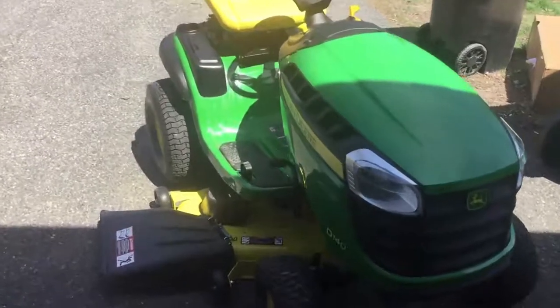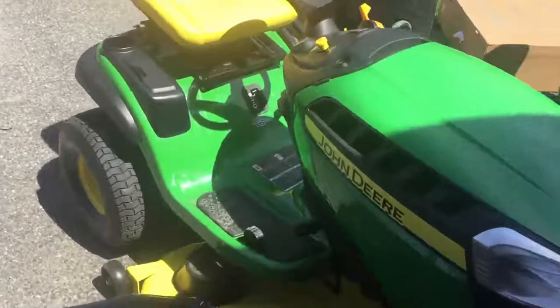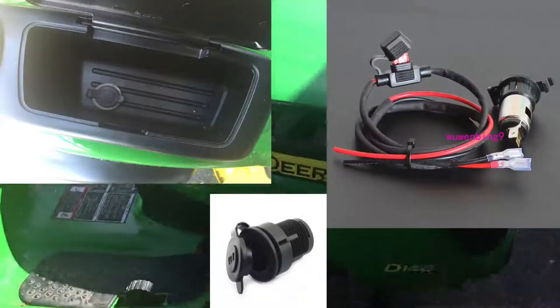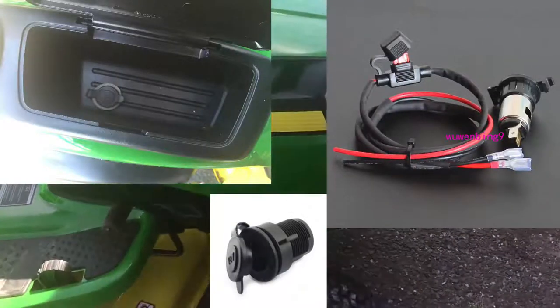Hey everybody, this is Dave from AskUncleDave.com. Today I'm going to show you how to install a cigarette lighter adapter to your John Deere D140.